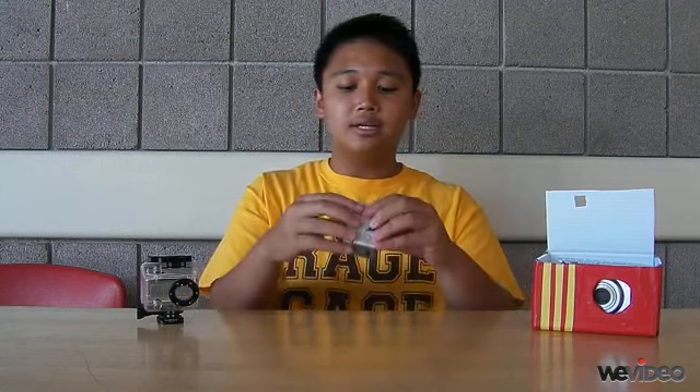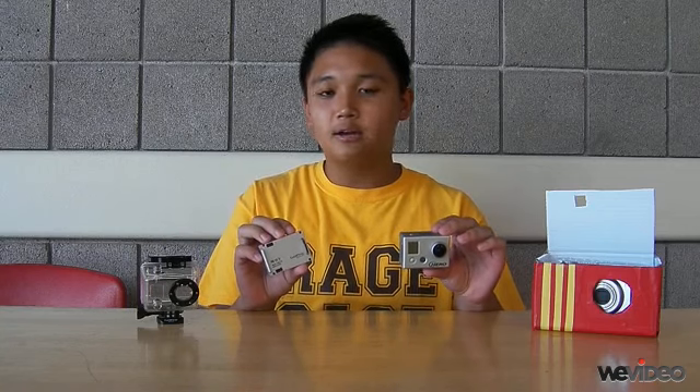Next we have the GoPro Hero series, which is used to take video during the flight. As you can see, it comes in two parts: the camera and the battery pack. You really don't need the battery pack to operate the camera, but seeing that our flight lasted a good two and a half hours, it would be helpful.